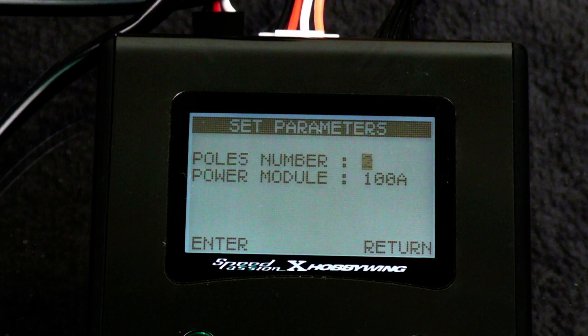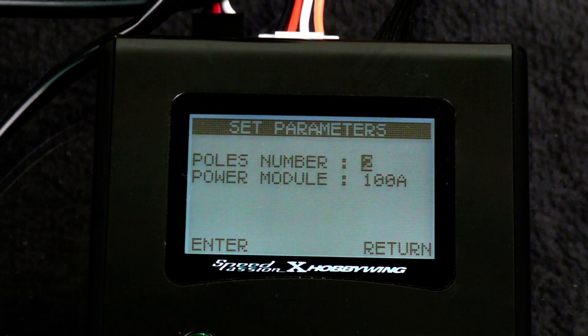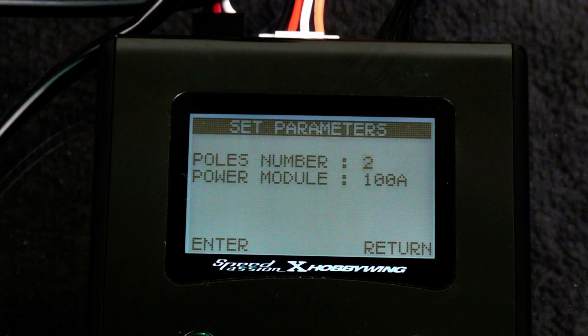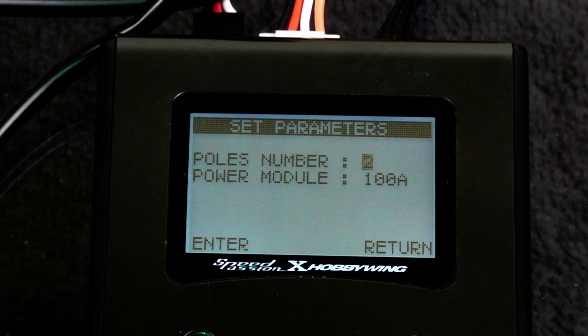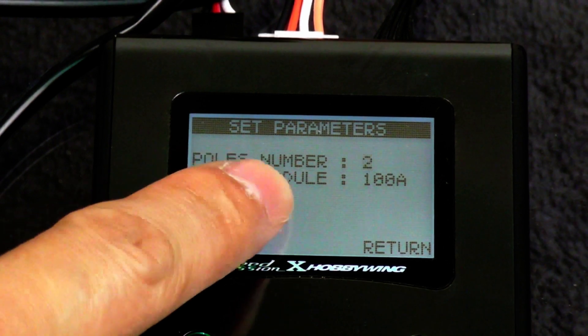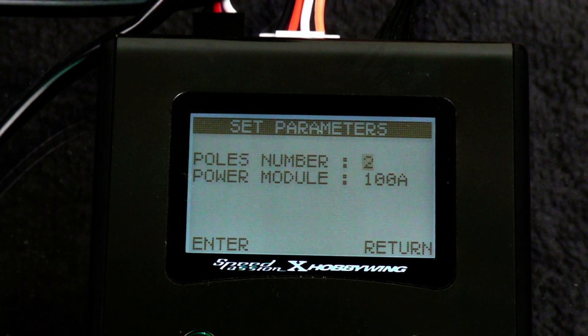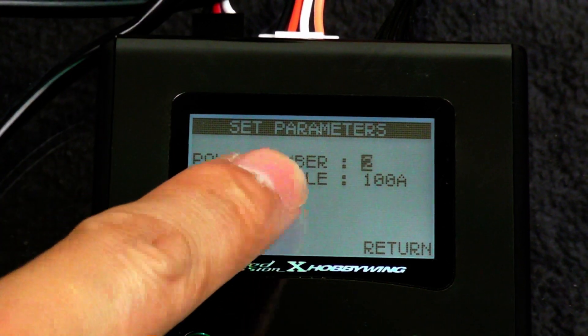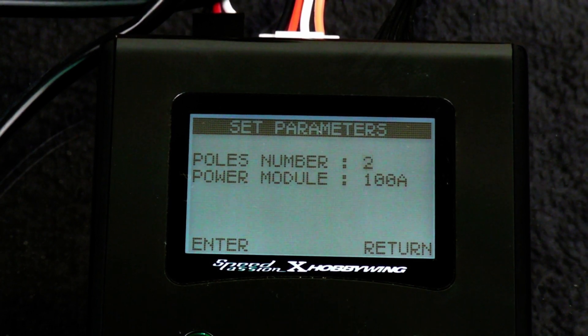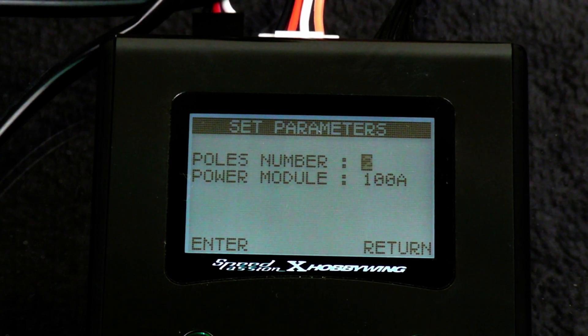Before testing a new motor, you first need to find out the motor characteristics. Most ESCs on the market are characterized by their pole number. Just like what you find in brushless motors, they all have a pole number of 2. For planes or boats, the pole number can be 4, 6, 8, or 10. That's why you must find out the exact pole number; otherwise, you will not be able to properly synchronize the analysis device with the motor.